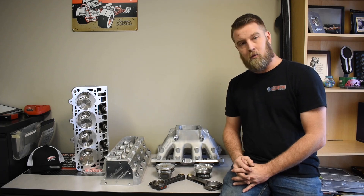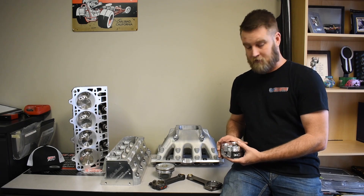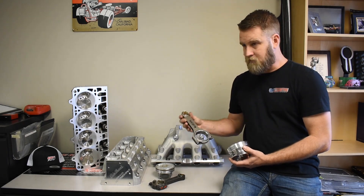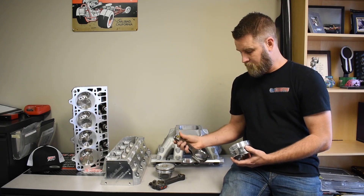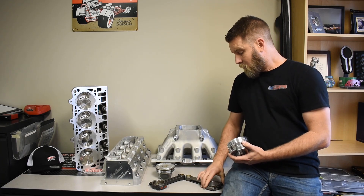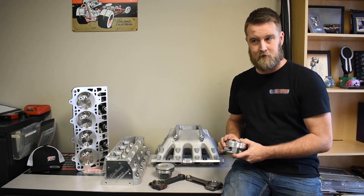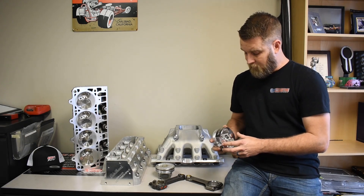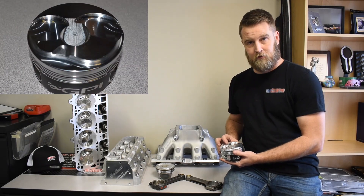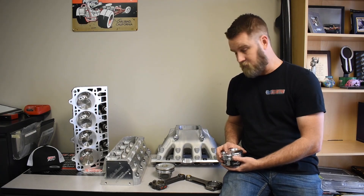A couple of years ago we approached Diamond. We wanted a nice drop-in solution for these big power guys. We wanted to use a CompStar H-beam rod, a very common readily available rod — it's a fantastic product. We got this information to Diamond, went back and forth, and they did a fantastic job designing this piston for us. It's very beefy, it's got huge valve reliefs — 200 thousandths valve reliefs for the larger cam guys — and it retains the factory compression ratio, which is huge.